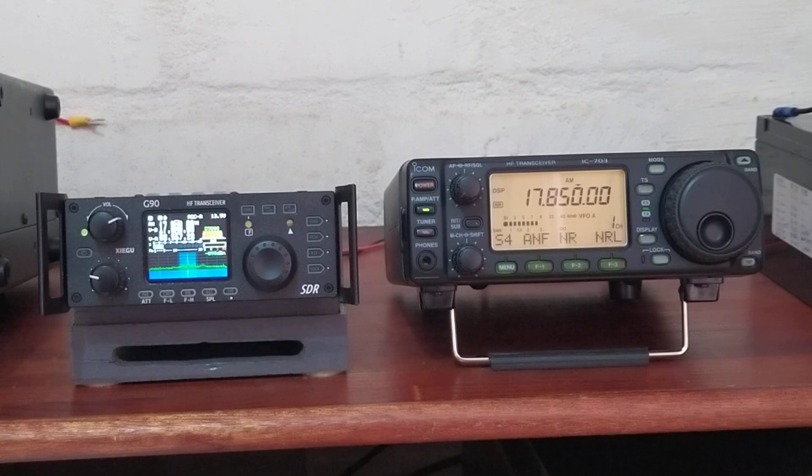Both radios have an SWR scan — useful for hams checking their antennas. Both have built-in automatic antenna tuners, and both bypass the tuner when doing the SWR scan so you can see your actual antenna SWR. When SWR is high, the radios chop back power to protect the finals, so you may only put out three to five watts. Both antenna tuners can handle quite a high SWR, so they're very comparable there. The Xiegu G90 has variable power output from 1 to 20 watts continuously, whereas the IC703 has stepped power: half a watt, 1 watt, 2.5, 5 and 10 watts.